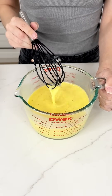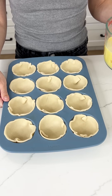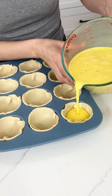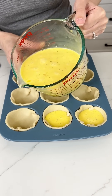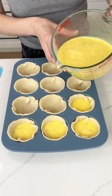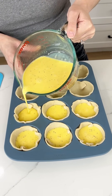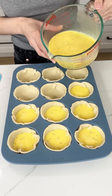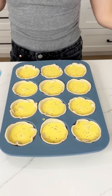Go ahead and take your whisk out, bring back the muffin tin, and pour our egg mixture right into each cup. Don't overflow it because the eggs will puff up and we're adding breakfast ingredients on top. I used eight eggs because that seems to be the perfect amount for a dozen of these little egg cups.